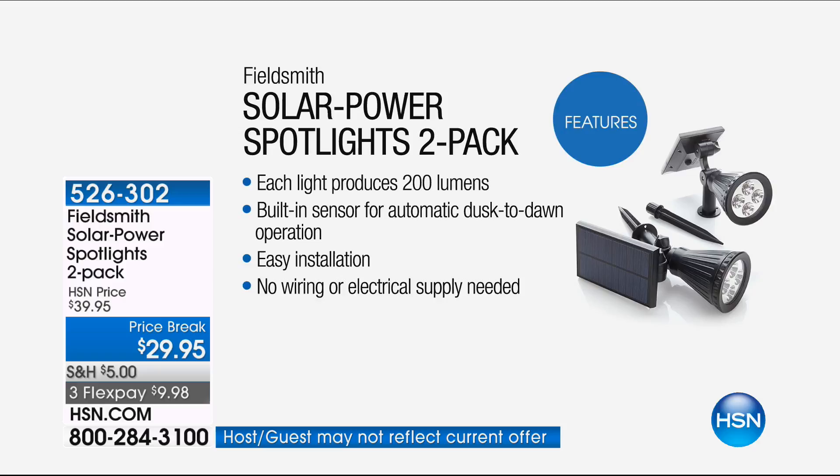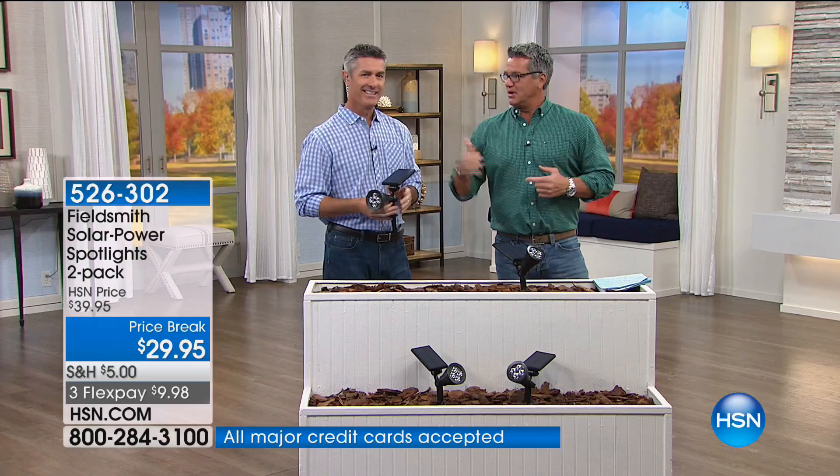There's a built-in sensor for automatic dusk-to-dawn operation and easy installation. The best part — you don't need any skills. You simply stick these in the ground. They've got a giant solar panel that soaks up the sun all day and then powers and energizes that light all night. These are a must-have for anybody who wants to improve security in their yard.